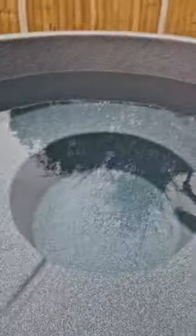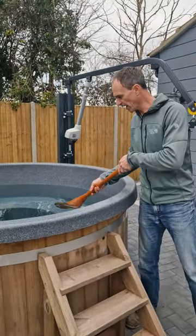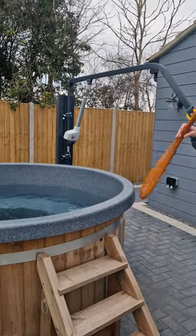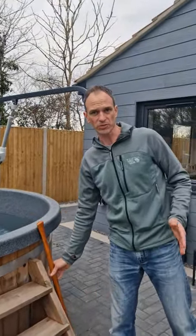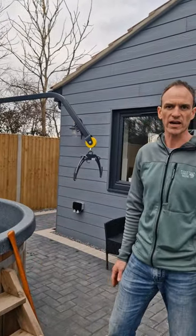At the one hour point, use the oar that we provide just inside the doorway and give it a little stir, just to encourage some of the cold water up from the bottom. But within two and a half to three hours — certainly in the summer — we'll have that fully heated and ready to go.